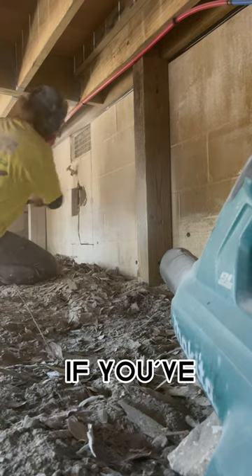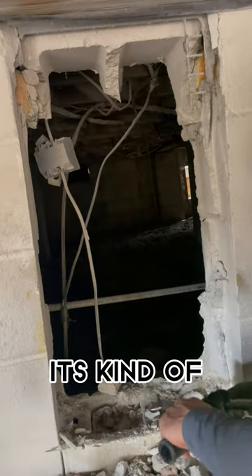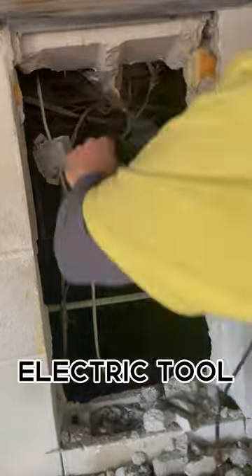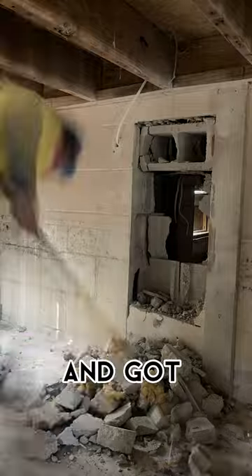I would say if you've never used a sledgehammer while kneeling down in a constricted space, it's kind of tiring. Eventually I switched out to an electric tool to make my life a little bit easier for cleanup and got the job done.